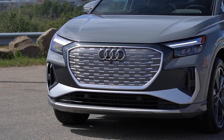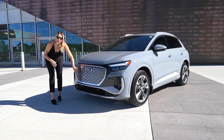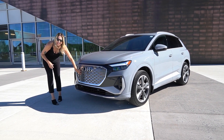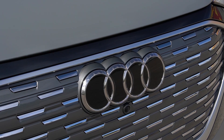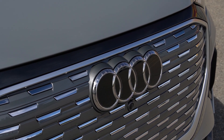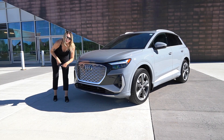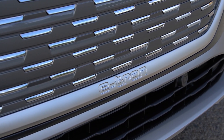The front grille is one of my favorite features of this vehicle. It's very Audi, very modern, very sleek. But it's not a grille in the true sense — it's not actually ventilating any air, as you don't need to cool an engine. The Audi four rings are actually flush to the grille, which is a little different than Audi's done in the past. There's actually a radar sensor beneath the rings that works to control your adaptive cruise control.